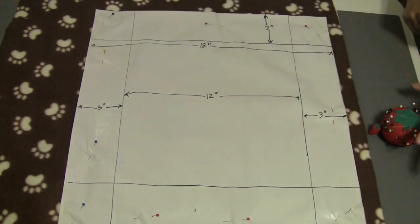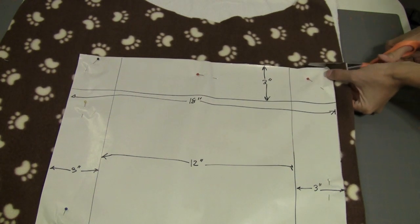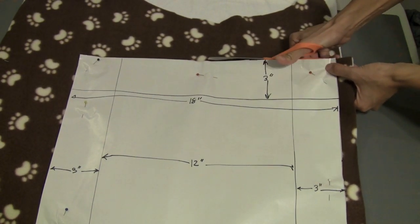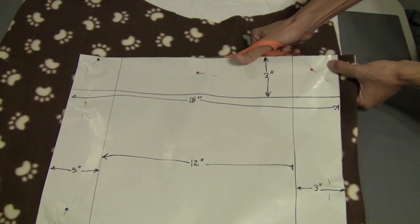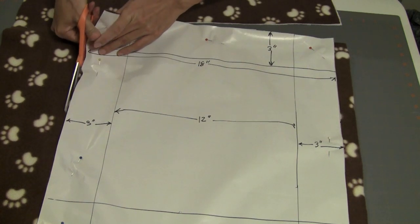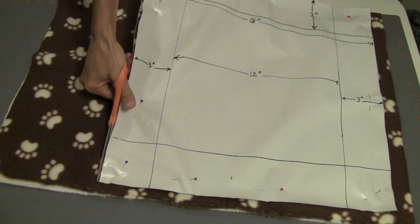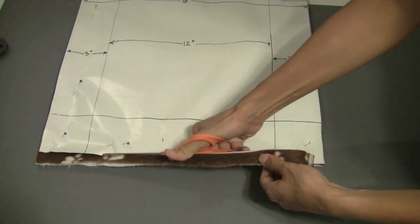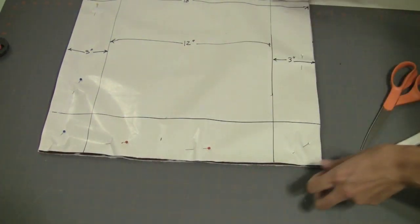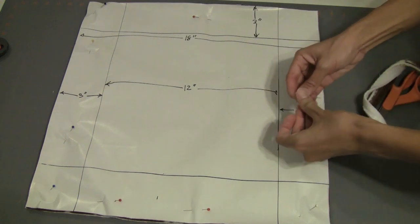I have my template pinned down now and I will start cutting. I'm cutting right around my template — this is the easy part. This project gets easier and easier as it goes on. Then I'll unpin my template.